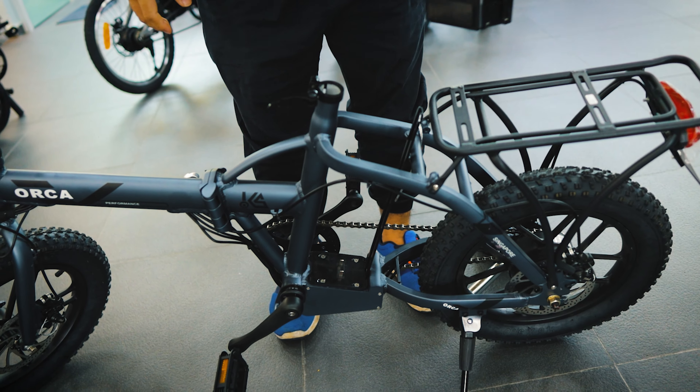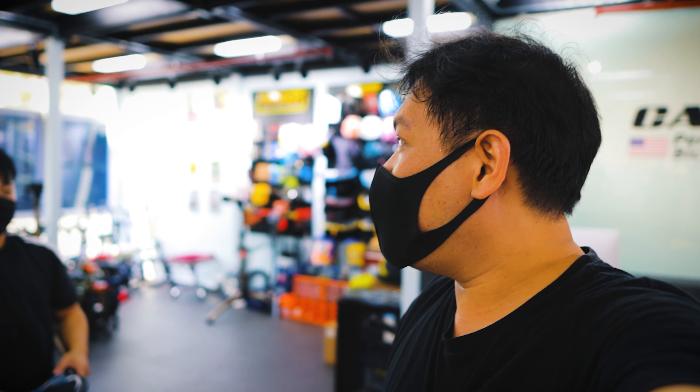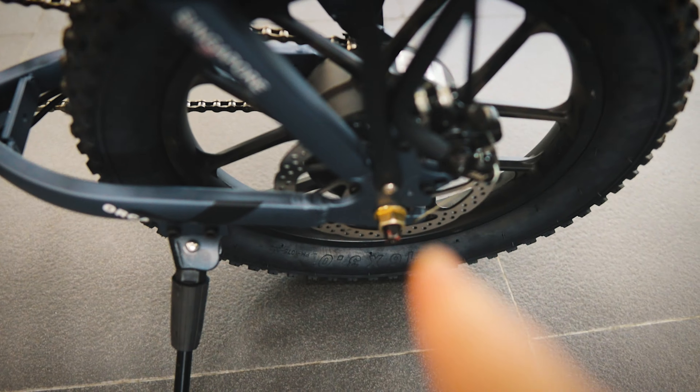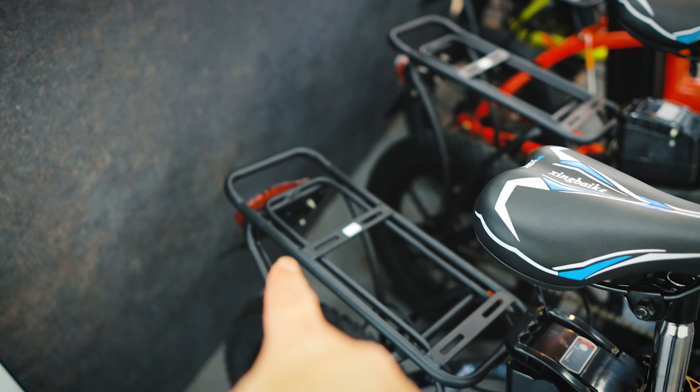Detachable batteries — get another one and that's 28AH. Get another one and that's 42AH. Every time you multiply by 14 because they only come in 14AH. We also have front and back disc brakes, back racks, and back lights — I'll show you the good thing about the back lights later. Got front lights as well, and of course an LED display panel.